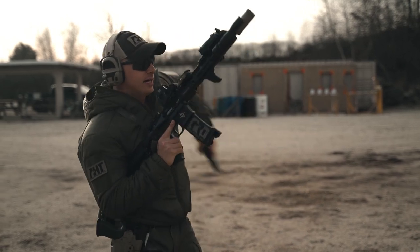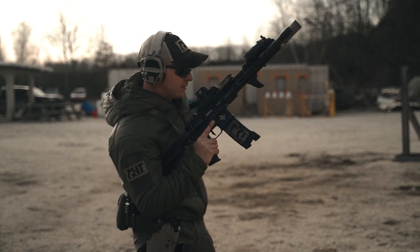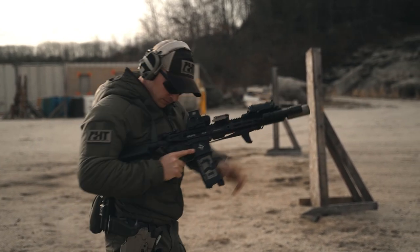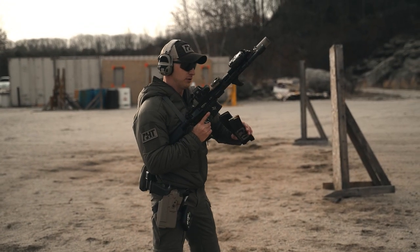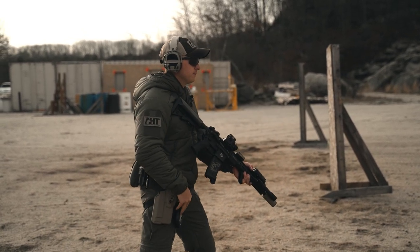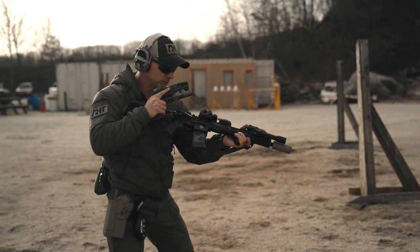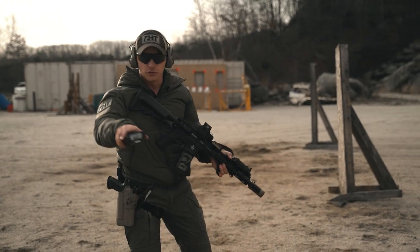Next — take that empty mag, 1-reload-1, 3 seconds, any ready position. [Time: 2.65] Then take that empty magazine, stack reload it into the gun, setting yourself up for 1-transition-1 in 2.5 seconds, any ready position. [Time: 2.03]